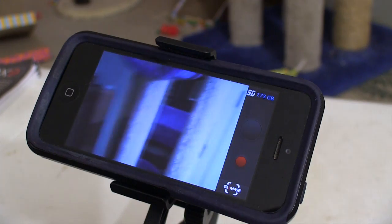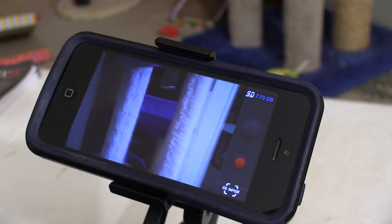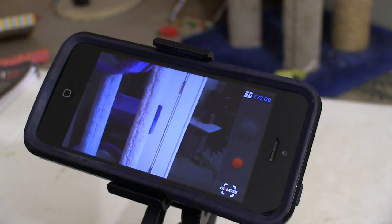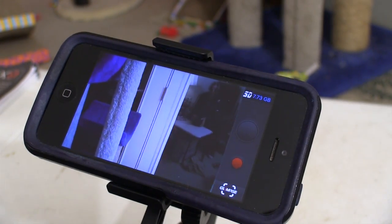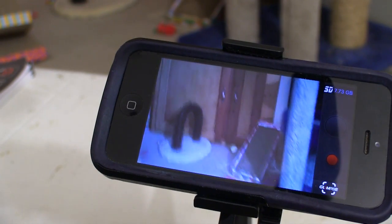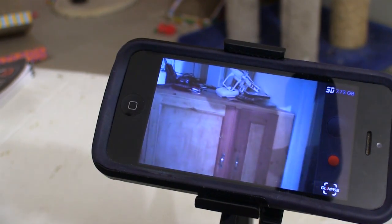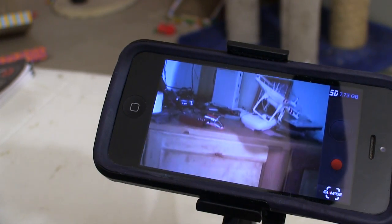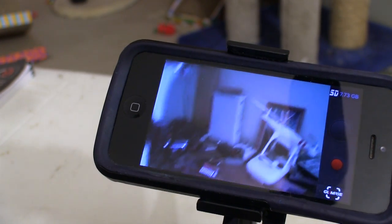Trying to fly the quad while watching through the cell phone isn't as easy as I thought it might be. The Glimpse itself seems to fly pretty well — it's just figuring out how to do it through the cell phone that's the toughest part. Like most things, the more you do it the easier it gets, and before too long I was actually getting the quad to kind of go where I wanted it to, though I think there's a lot of practice ahead of me before I start feeling comfortable.